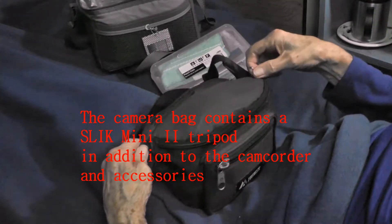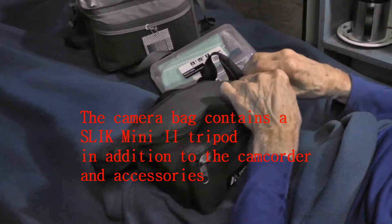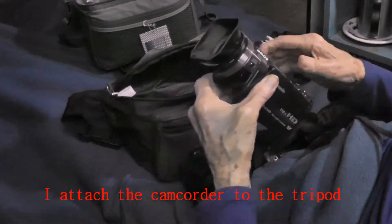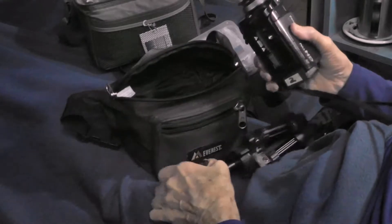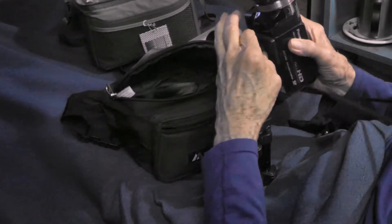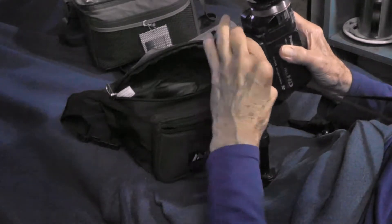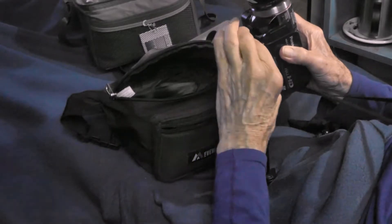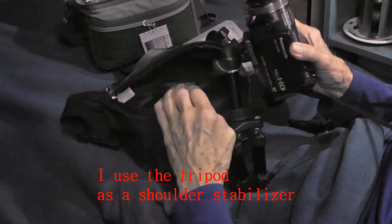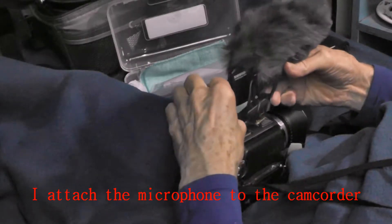The camera bag contains a Slick Mini 2 tripod in addition to the camcorder and accessories. I attach the camcorder to the tripod and use the tripod as a shoulder stabilizer. I then attach the microphone to the camcorder.